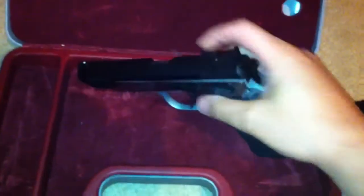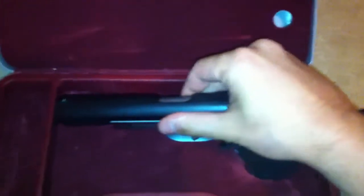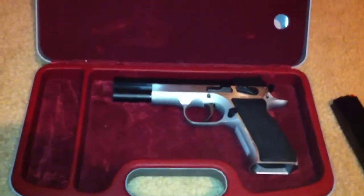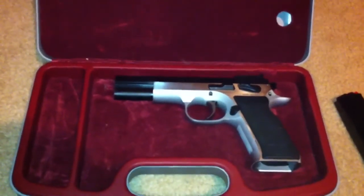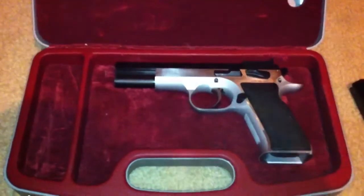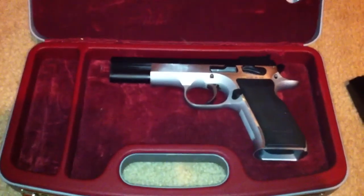It's what they call a stovepipe — the shell sits directly straight up and down. I'm stumped. I'm no gun expert and I'm hoping some of you guys out there can tell me something that will fix this problem. I appreciate it — thanks for watching and hopefully you guys can help me out.